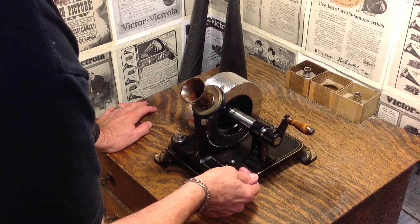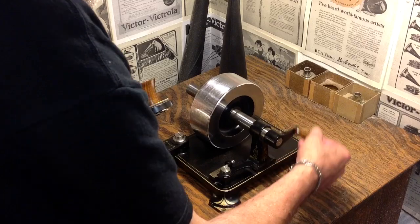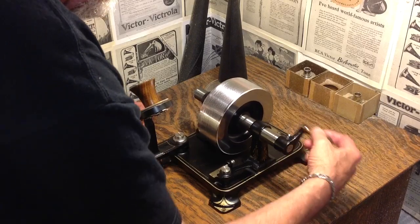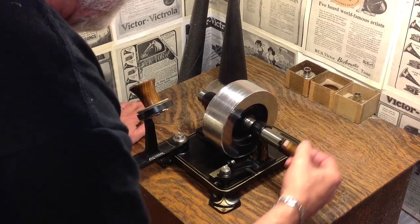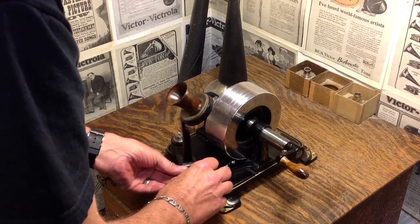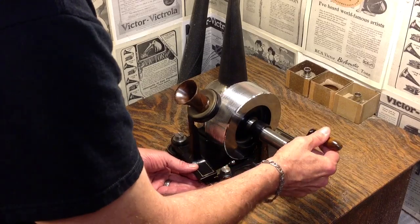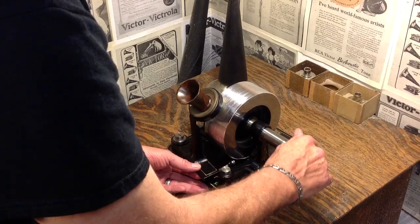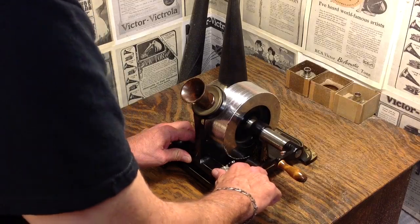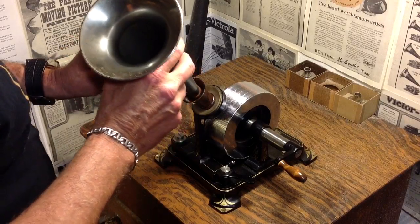Now we've made the recording. We can see the indentations in the aluminum foil. We unlock the stylus, pull it back from the mandrel, rewind the mandrel to its starting point, and then we can play the recording we just made. The indentations are quite distinct. Whether the recording is going to be distinct is a whole different ballgame. We find our starting point — there's a little pointer right here on top of the diaphragm holder — we line it up, lock it into position. Here is our very first recording on an Edison 1878 tinfoil phonograph.